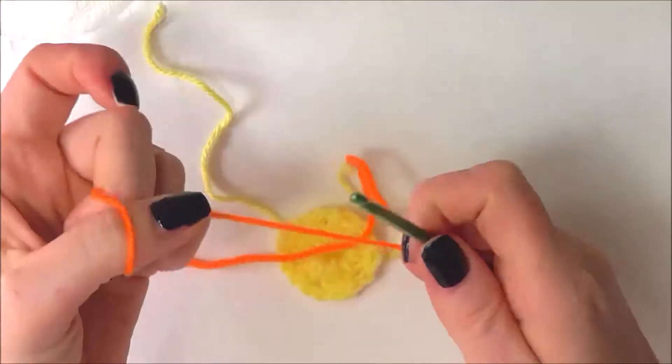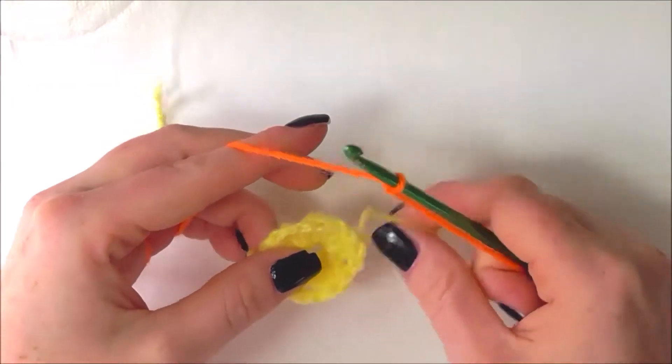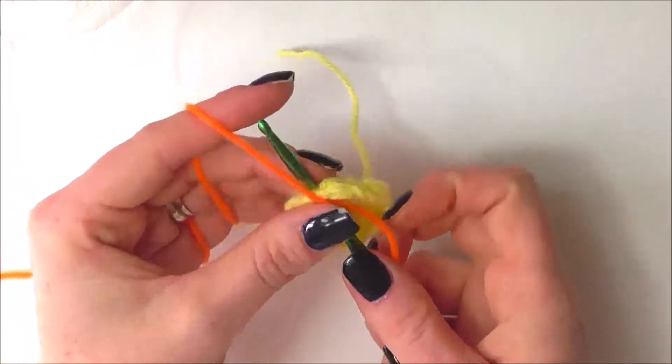I am now going to introduce my second color, which is orange, and I'm going to do a standing start method. I'm going to slip knot onto my hook and insert my hook into any of the chain 2 spaces from the previous row.